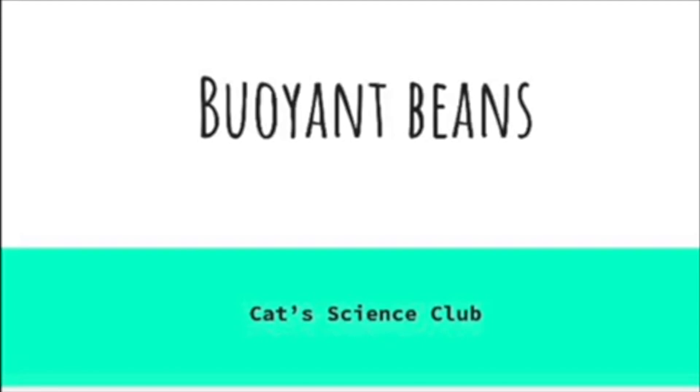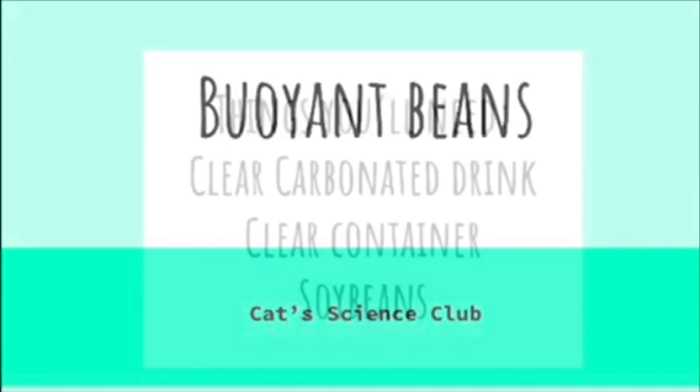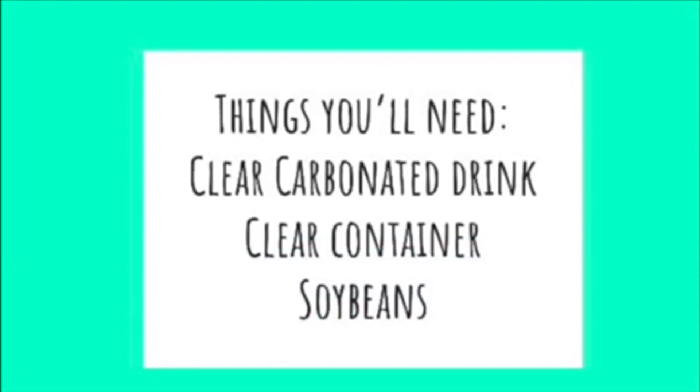Hello and welcome to Cat Science Club. Today's activity is titled Buoyant Beans. For this activity, you will need a clear carbonated drink, a clear container, and some soybeans.